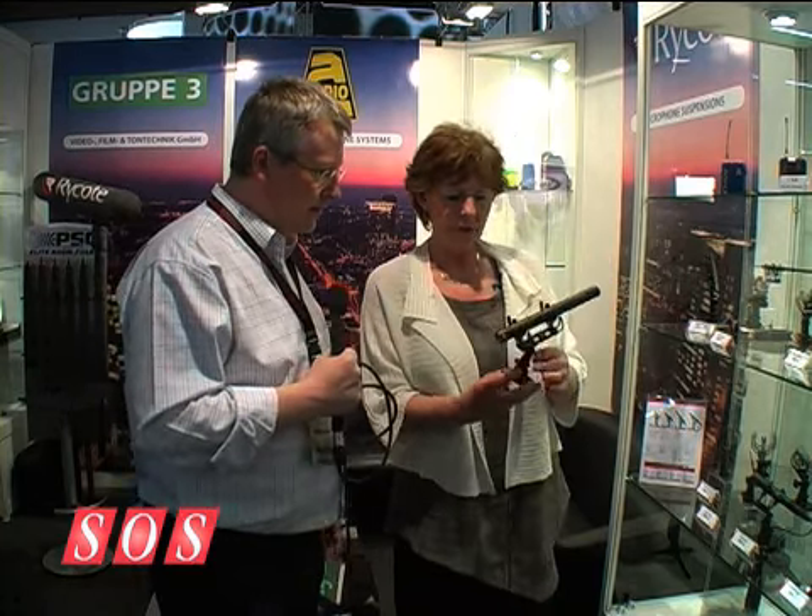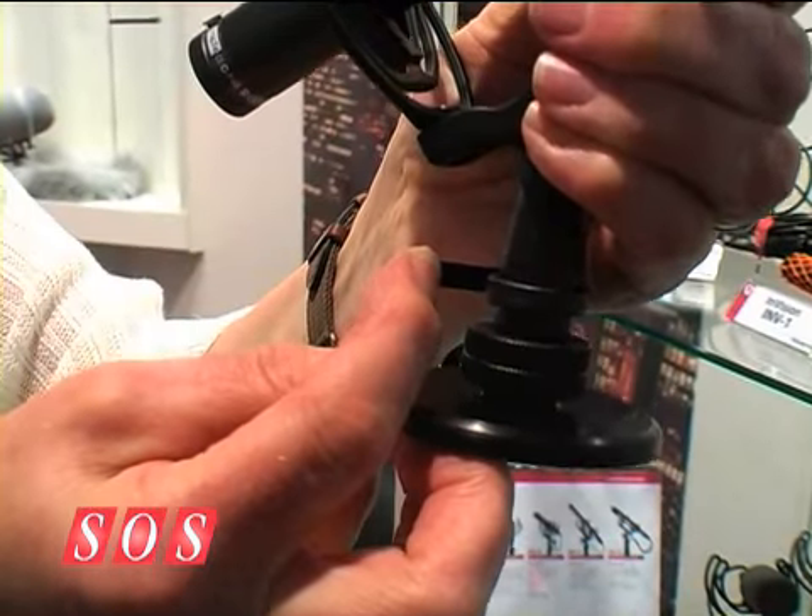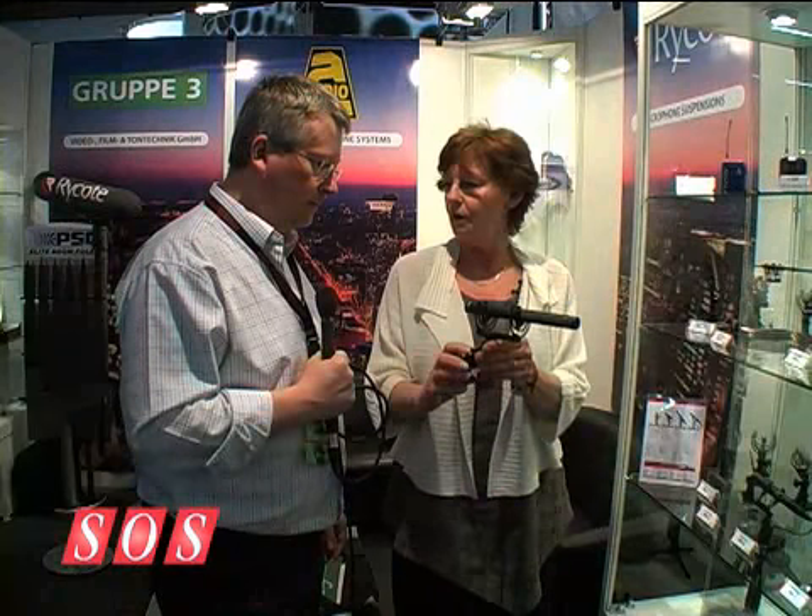There's a cable clamp on those as well? The cable clamp is very clever. It's again made of Hytrell. You can open it out to put anything up to 8mm cable, or right down to the very finest cable, and it holds the cables.